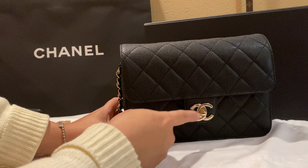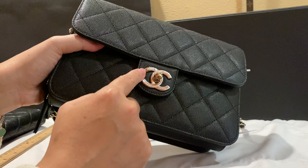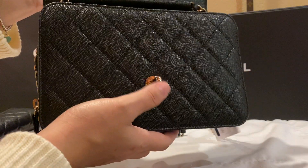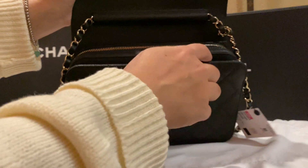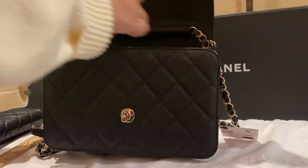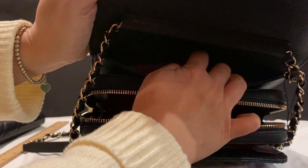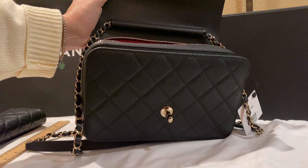One thing I really love about this is it kind of looks like a regular classic flap bag — it's rectangular, pretty classic style, and it's not too busy. The CC turnlock here is a big lock — it's huge. There's an engraving here that says 'Chanel' on it. Inside you have one big pocket, a main zippered compartment that holds quite a bit, and another pocket in the back — so there are three huge pockets.